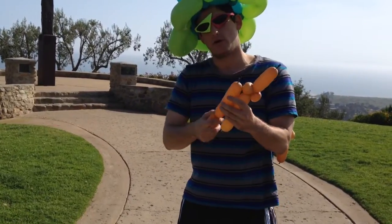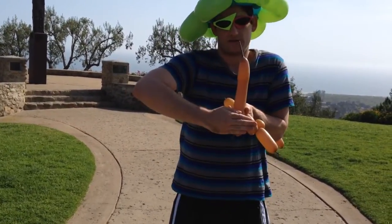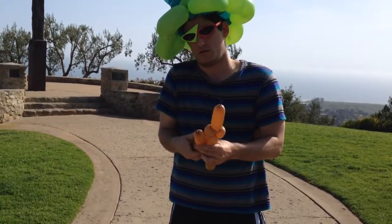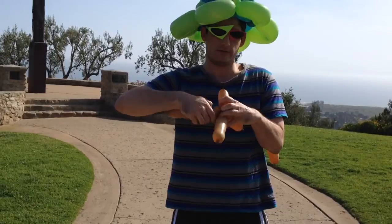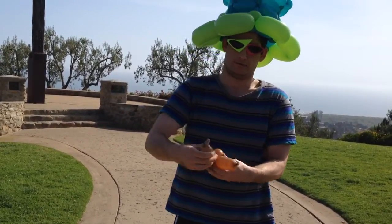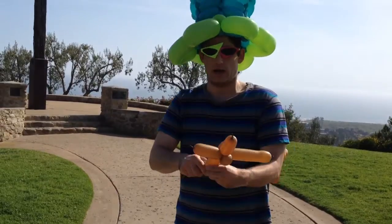Grab the second part, and this should be about five fingers. Tie it into those pinch twists in the middle, and finish off with a five finger bubble.